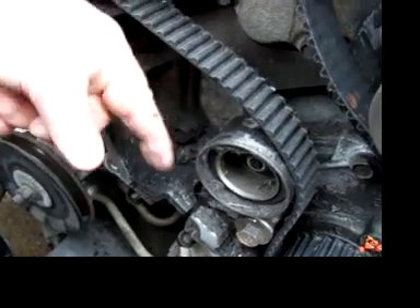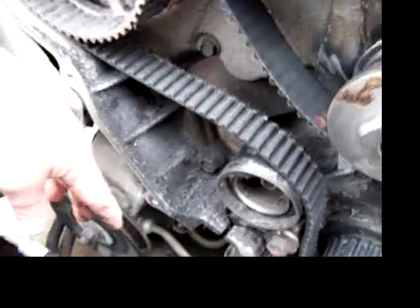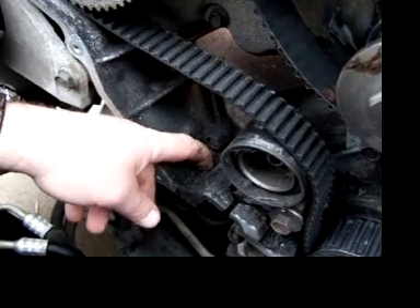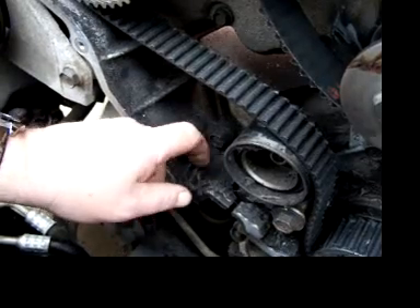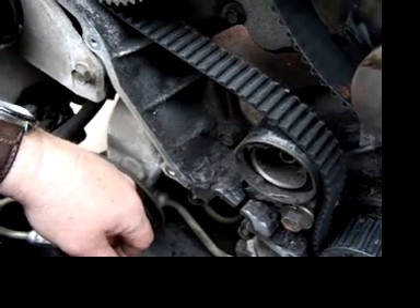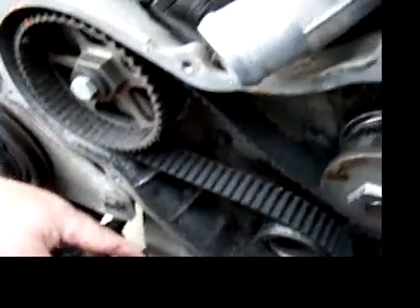The timing belt got chopped up pretty bad, but luckily when the engine was running at high speeds I drove it home from work — about 45 to 50 miles an hour — and the car ran okay. Except when you came to an idle, the engine shook a little bit. It was just rough, and you could tell something was wrong when you were at a stop.